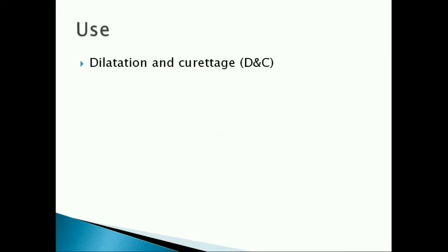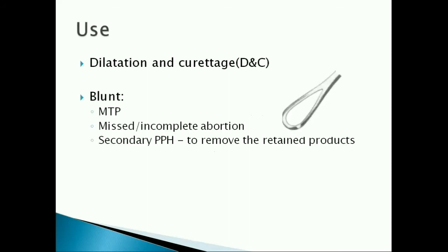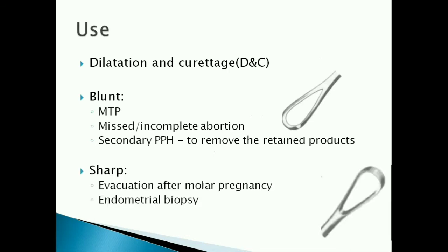It is mainly used for dilatation and curettage. The blunt loop is used for DNC, for MTP, DNC after a missed or incomplete abortion, and also to remove the retained products of conception in a secondary PPH. The sharp loop is used for dilatation and evacuation after a molar pregnancy and to take an endometrial biopsy.